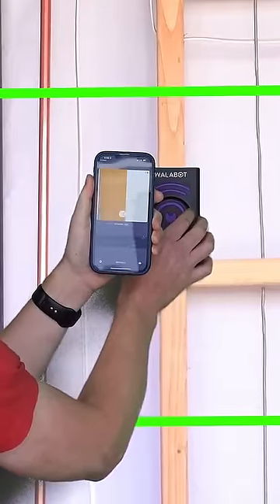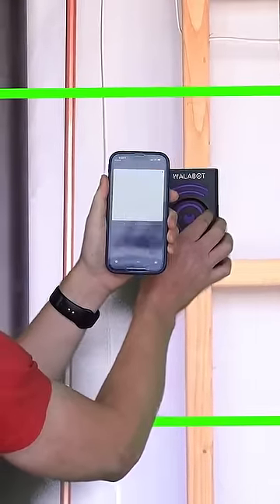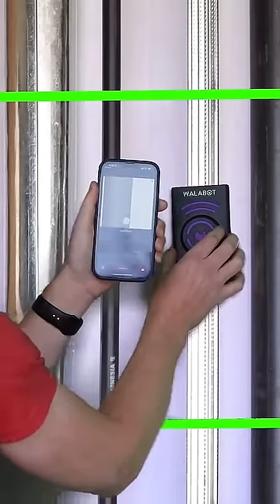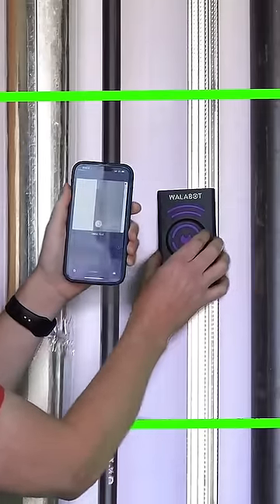Let's see if it finds our stud here. Wooden stud — good. And then look at that metal stud, metal stud right there. So it identifies metal versus wood, so that's good.